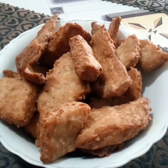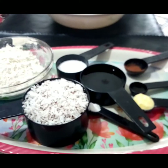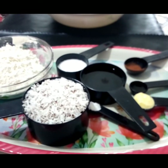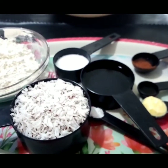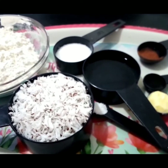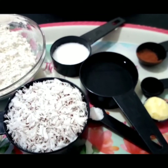Hi good people, welcome to Learning and Fun Days. Today we are making some coconut and flour crunches called Polo. In Ghana it's simple to make and tastes great. I'll leave the measurements I used in the description box.